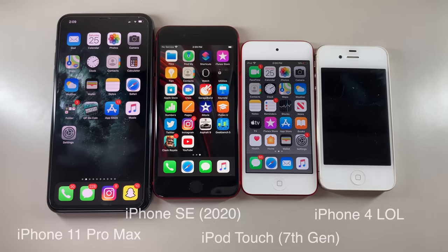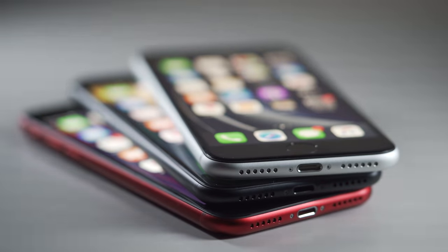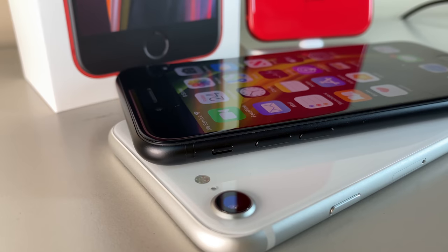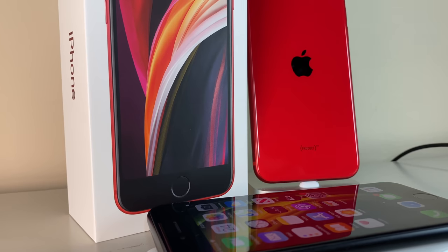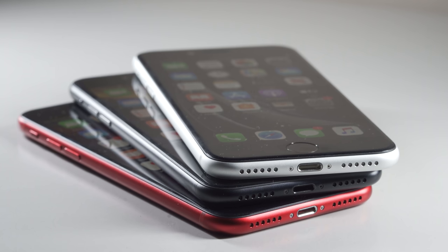Instead, we get the iPhone 8 body. While it is nitpicking, I just think the overall form factor of the iPhone 8 is completely overdone — that's the same stale design we've seen since the iPhone 6, 7, 8, and now reincarnated into the iPhone SE. It takes little away from the overall awesomeness of the phone, and by awesomeness, I mean that price tag. $400 for 2020 specs — this alone is the iPhone SE's defining feature and is the reason so many people are talking about it.